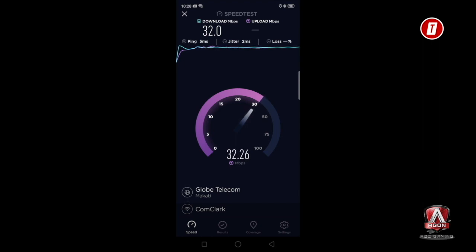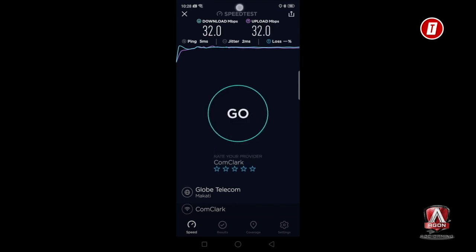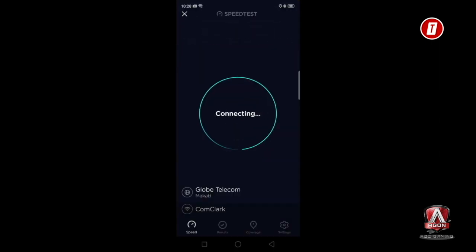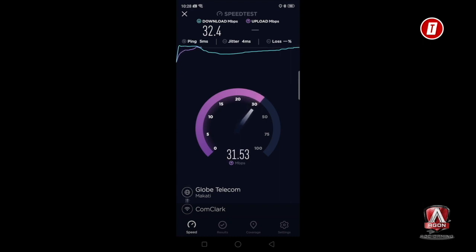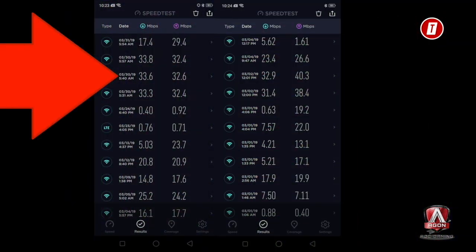You can see the huge difference. Let's run it again — checking that we're on the piolo WiFi network. There you go, 33 Mbps download. Upload also around 26 to 28 Mbps. Compare that to earlier where the repeater couldn't even reach 20 Mbps, but on this mesh network it consistently hits 32 Mbps. Looking at the speed test history, you can see the previous results were very erratic with no consistent speed, while the mesh network results are stable and near the subscription speed.